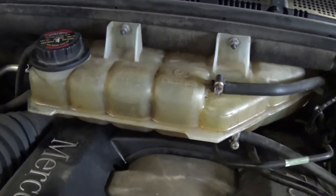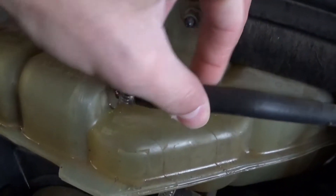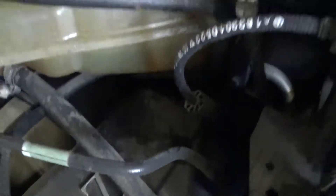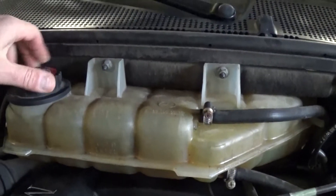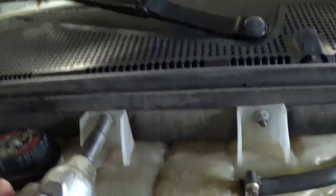What happens is they start cracking over time and they start leaking. As you can see, this one on the side leaked pretty bad, but they didn't overheat it because they stopped it on time. You need to attempt the repairs when the engine is cold.